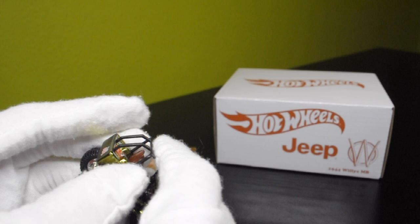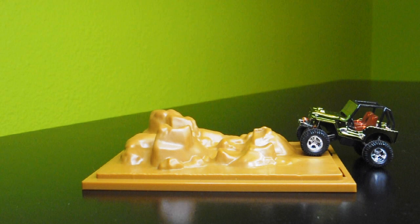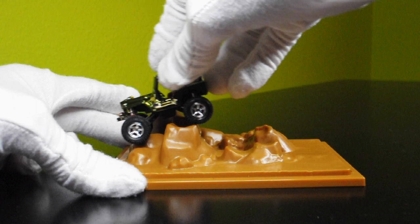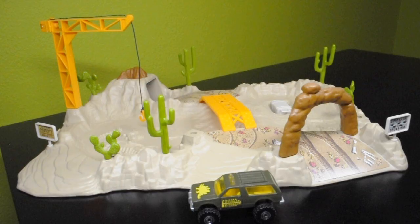You can definitely move the suspension out. It has a full down windshield, which is pretty cool. Now I'm going to test out the Moab portion of the playset. I'll note that the Jeep's front suspension seems to have more articulation than the rear. It definitely climbs over these rocks — you can push it to articulate over different obstacles.